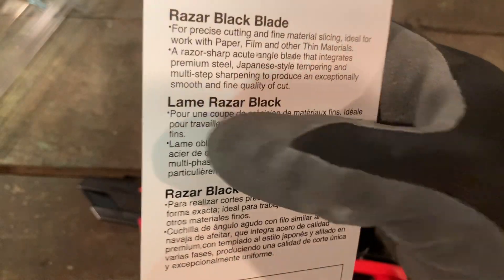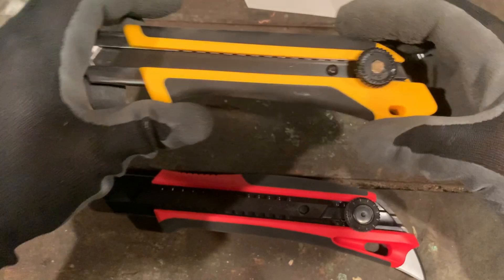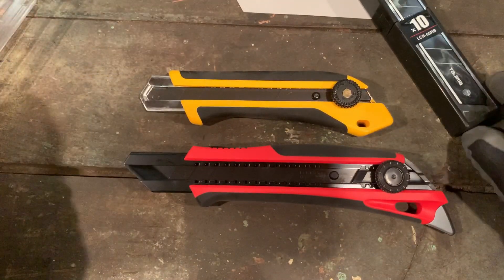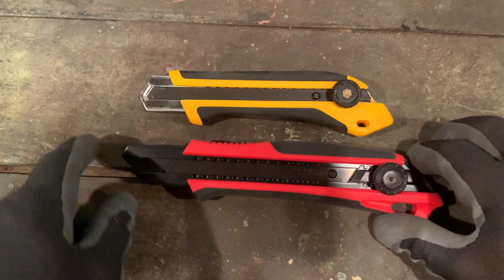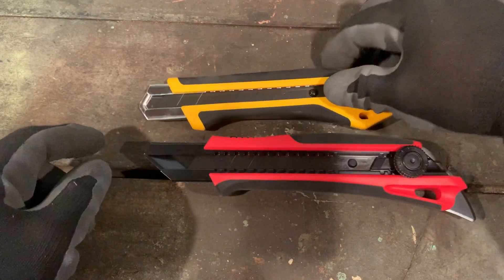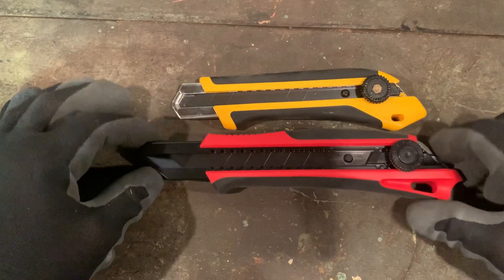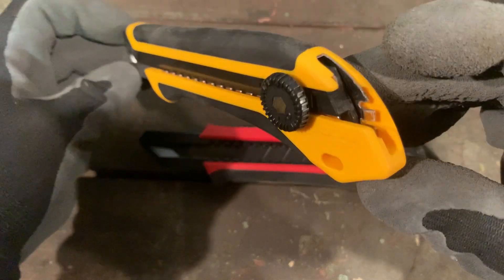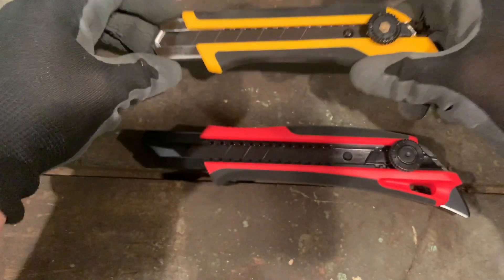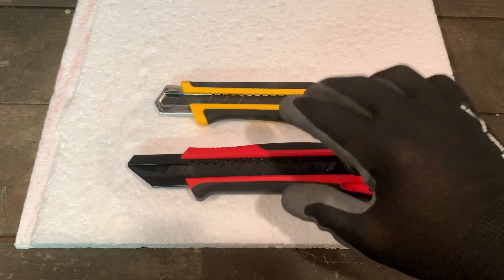Let's compare the razor black blades now. The Olfa is made in Japan — keep that in mind, and there's your key difference right there. The Tajima has a longer thin section and comes to a point. Both have tether holes, though the Olfa is simpler with no holder.